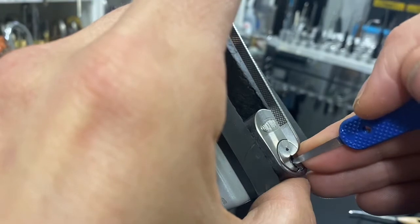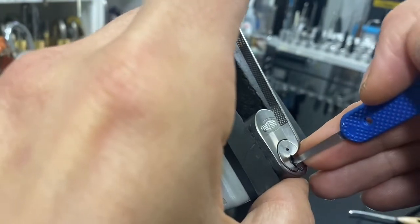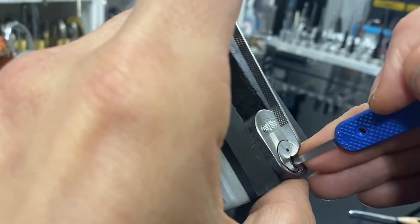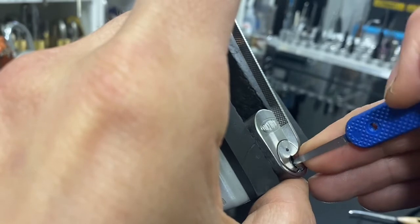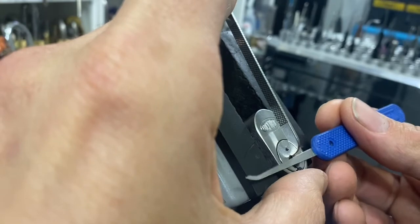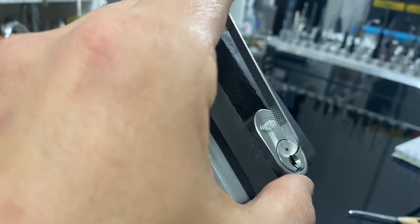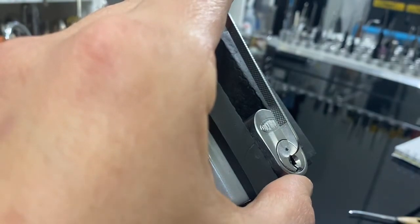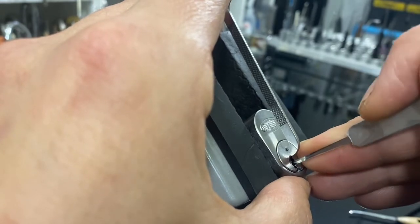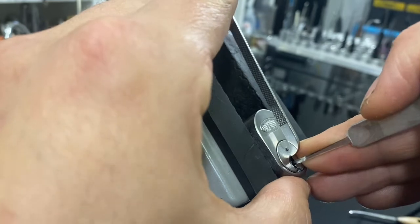We've got a little bit of a false set going on. Need a little bit more reach. I don't like this profile because it's very thick — so if you go there and you've got low cuts in one or two, you're pretty well just over-setting them just by sticking your pick in and going to the back, about halfway through the spool.